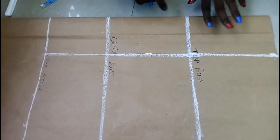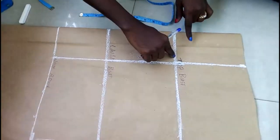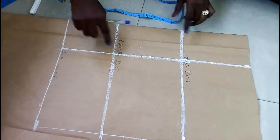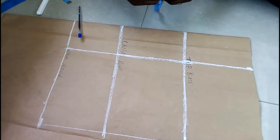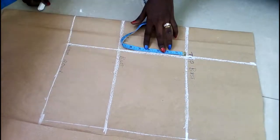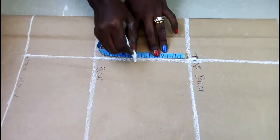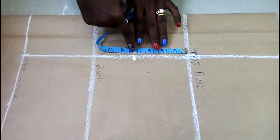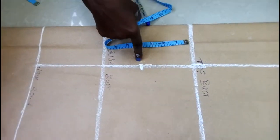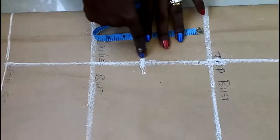The next thing I'm going to do is look for where our nipple point is. From here to here — remember here is top of our bust and here is under our bust — our nipple point is 4 inches. So I'm just going to mark 4 inches here. I'm marking these 4 inches here to make me understand that this is my bust point, which is my nipple point here.